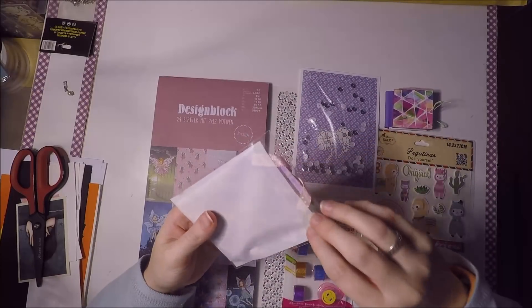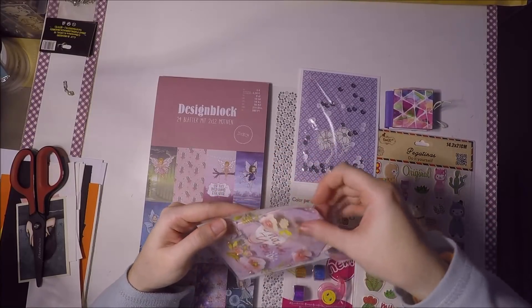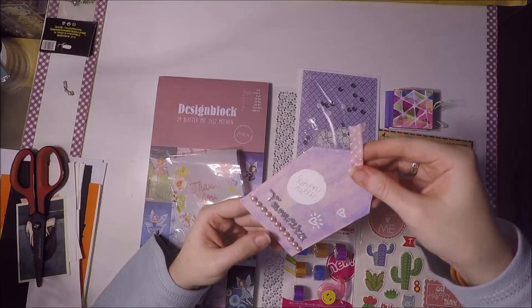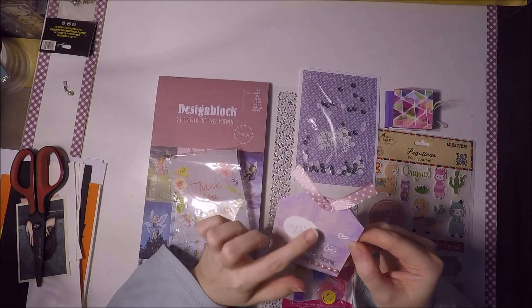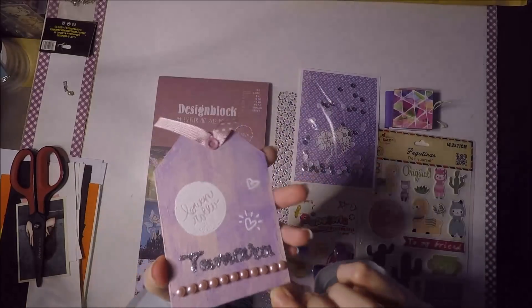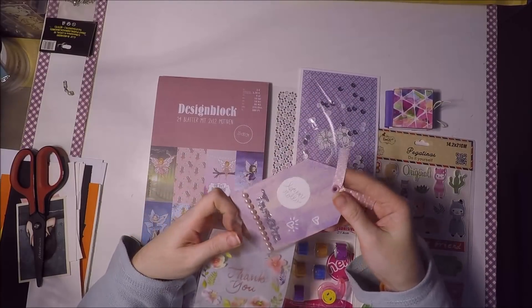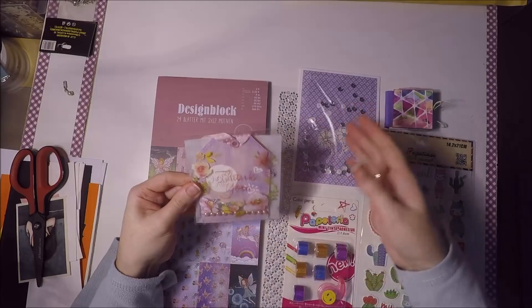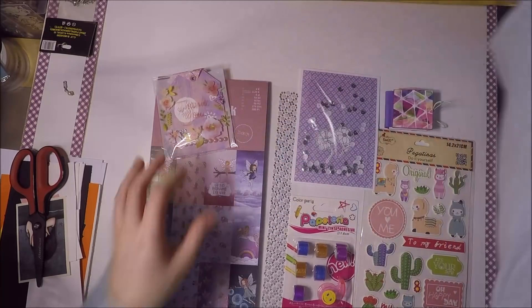Luego me mandó una bolsita también con un tag que ha hecho ella, una etiquetita para colgar por ejemplo de algún álbum o libreta. Pone aquí 'buen rollo' y no sé exactamente cómo lo ha hecho, parece pintura acrílica. Le ha puesto mi nombre con purpurina, también está en maderita con perlitas, los colores son mis colores. Me encanta cómo queda y lo guardaré en el cuaderno de ATC donde tengo un apartado para cosas así.